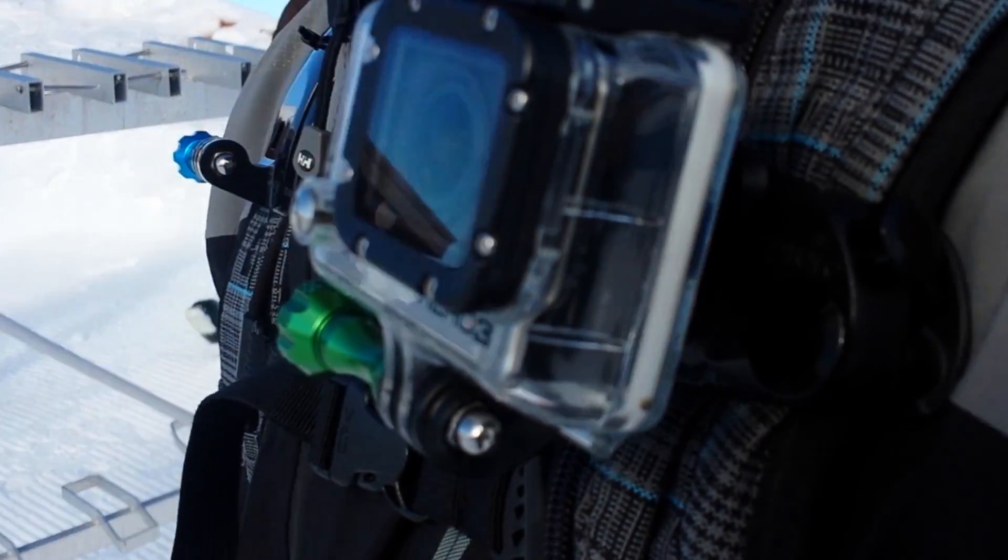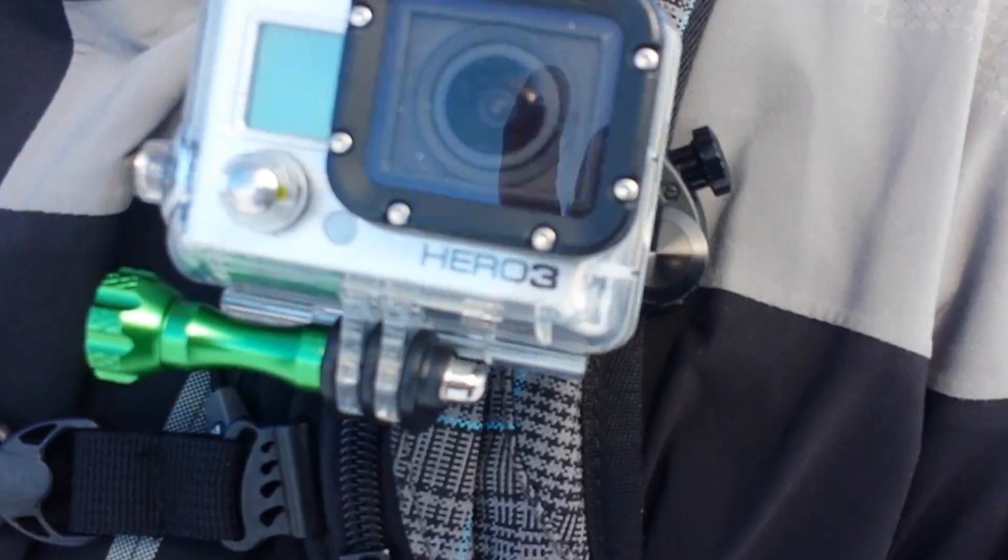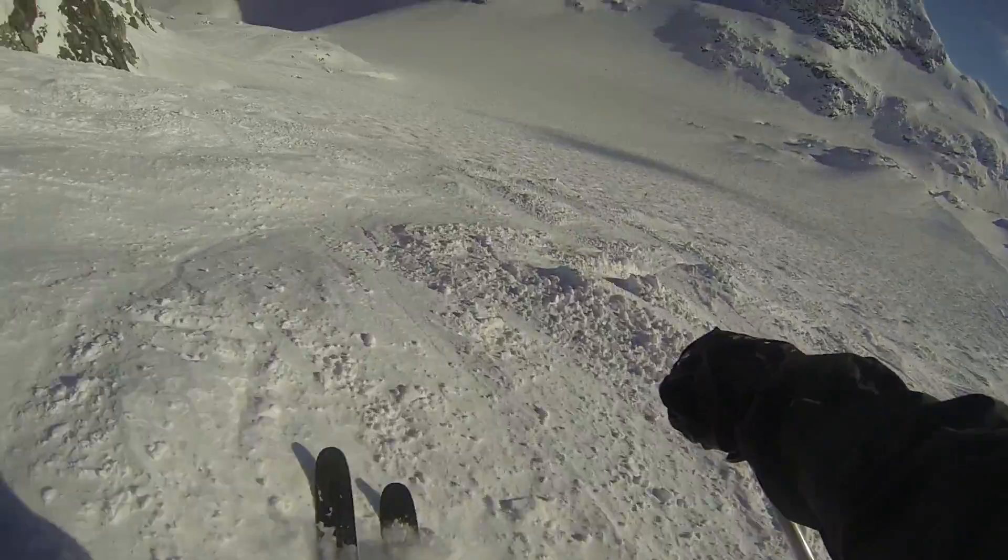The camera fits very well folded up against the backpack straps just because of its design. Personally, I much prefer using my GoPro backpack mounted or chest mounted like this than helmet mounted — I find it's way less likely to get banged, it's way more protective, and the view I get from it is one I prefer over the head mounted view.